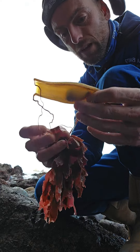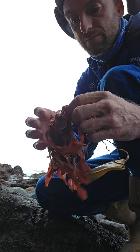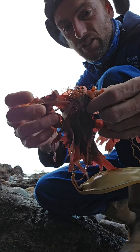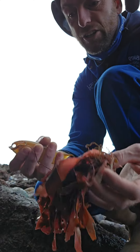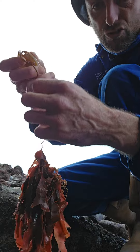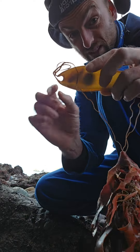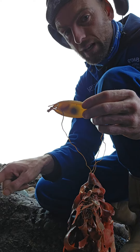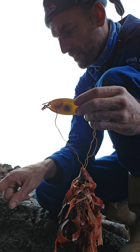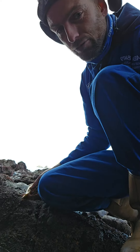Here we've got a bull huss's egg, which was attached to some seaweed. You can see where it was actually attached on the bottom, and you can see the strings that actually attached it. Because it's still got an embryo in it, I'm going to put it in this. Oh look, while I'm there, he's got friends to greet him as well — we've got a little hermit crab.